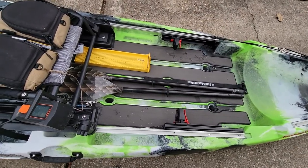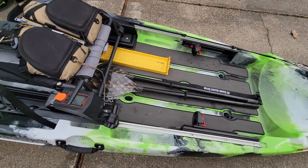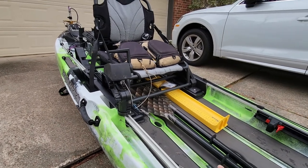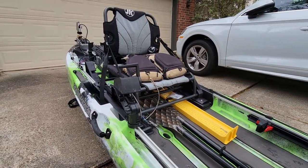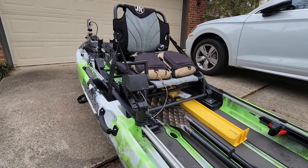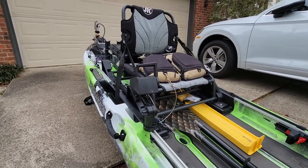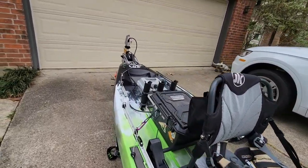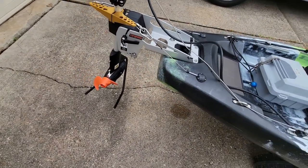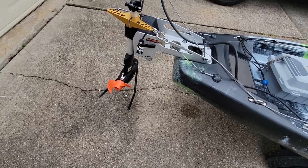These cables are taut and the foot control is sliding in the tracks. If I pull to the right you'll see I have almost 90 degrees of steering. The reason I don't have a full 90 degrees is where I came out with the rears on the cable ports, but after spending the day on the lake, 85 degrees is plenty enough to spin around in a circle.